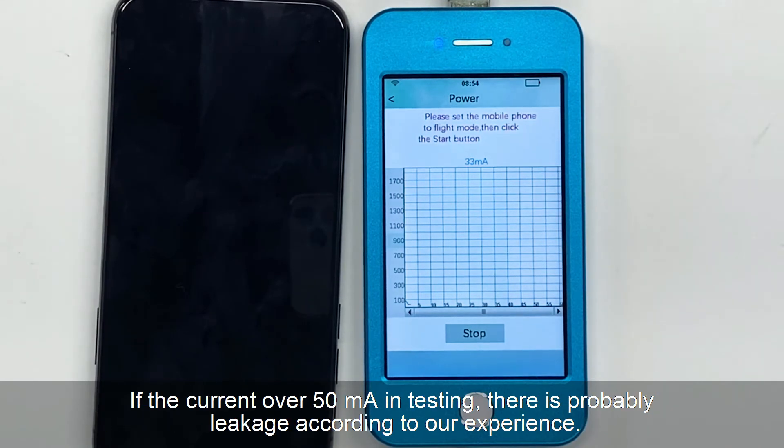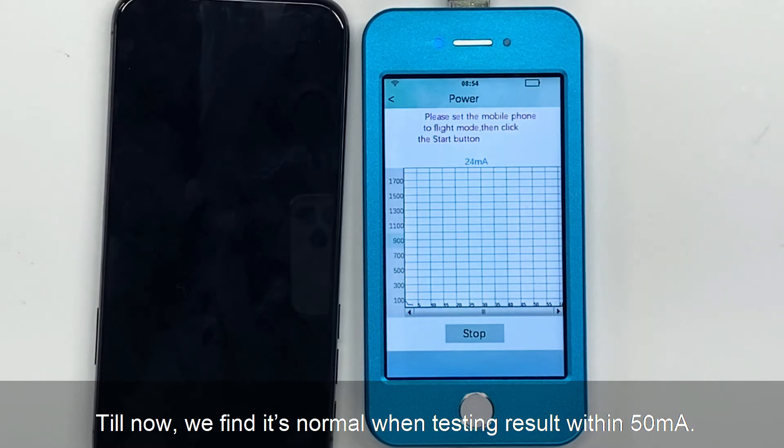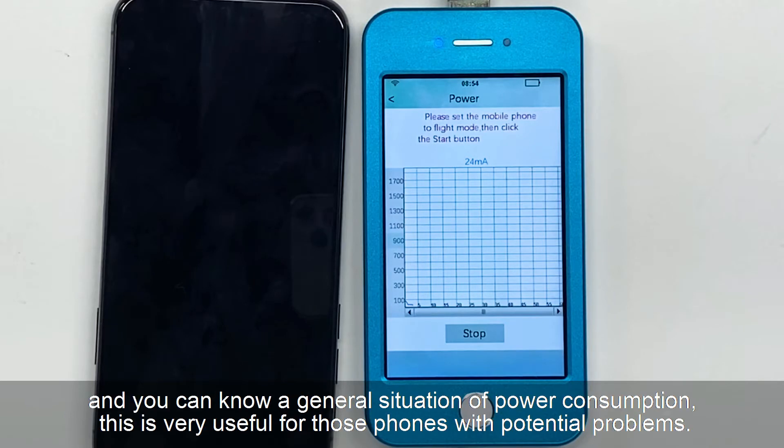If the current is over 15 mA in testing, there is probable leakage according to our experience. You can also use a new or standard phone to make a comparison. We find it's normal when testing results are within 50 mA. This is the power consumption test, which can judge whether the mobile phone has leakage, and you can know a general situation of power consumption. This is very useful for those phones with potential problems.